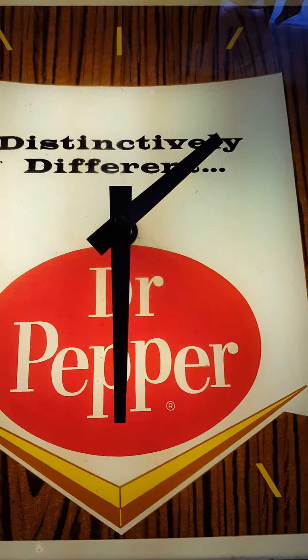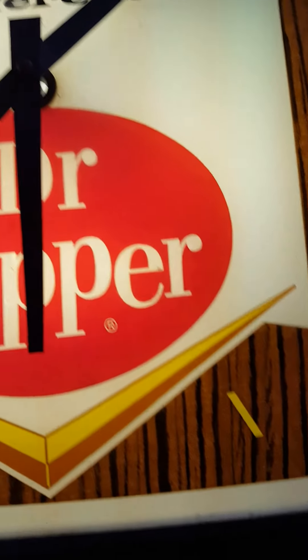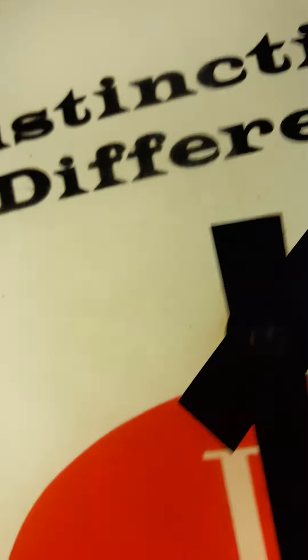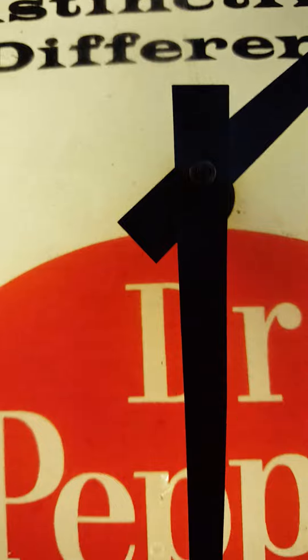One thing I did notice about this one is I think the original clock should have a second hand that goes around, but this one does not. Also, the metal hands here on top are solid, but they do have a little bit of a bend in them, kind of a slant, so they are not perfect.